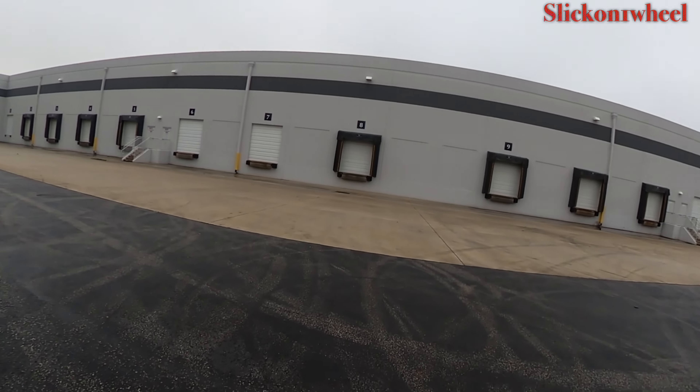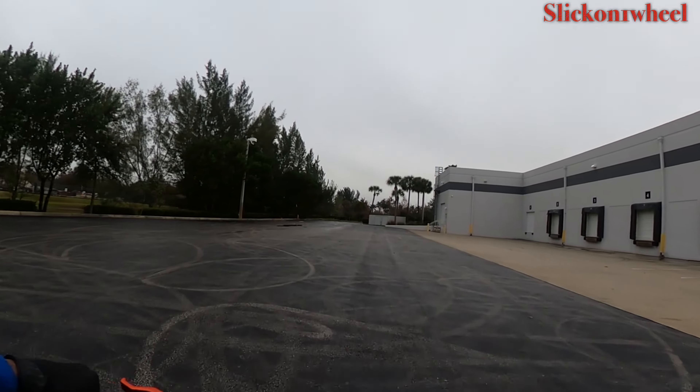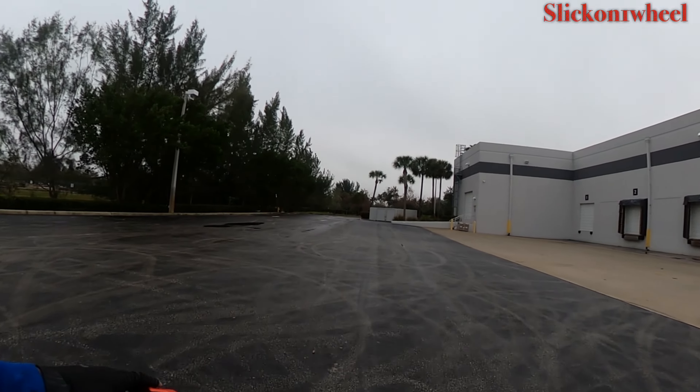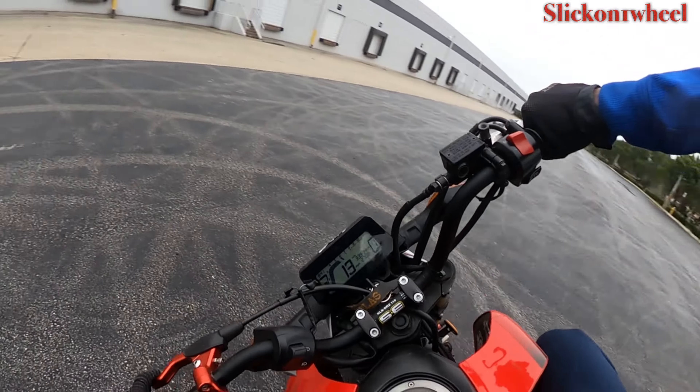Yo, yo, yo, it's the boy a lot of hay slick on one wheel here at the lot on a rainy day. Welcome to the second video of my newest series, How To. Today I'm going to teach you guys how to drift on the ground.